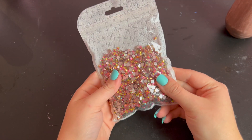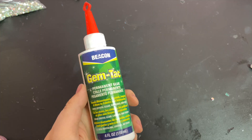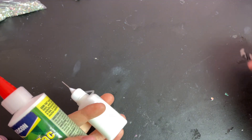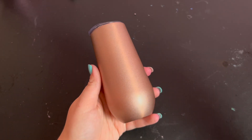Today I'll be using light rose AB stones in the size SS20. My favorite glue for rhinestone projects is called Gemtac by the brand Beacon, and I transfer it into a precision tip bottle. I use a wax pencil that can be sharpened to pick up and place my stones. Links to everything are in the description.